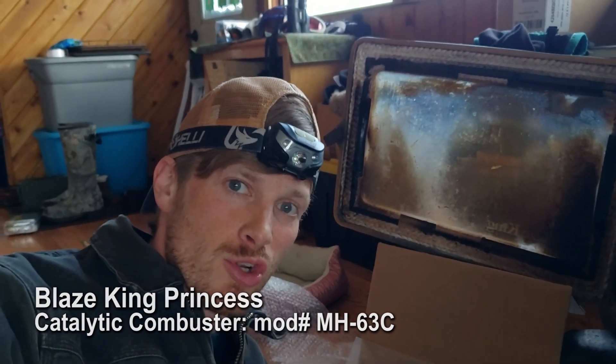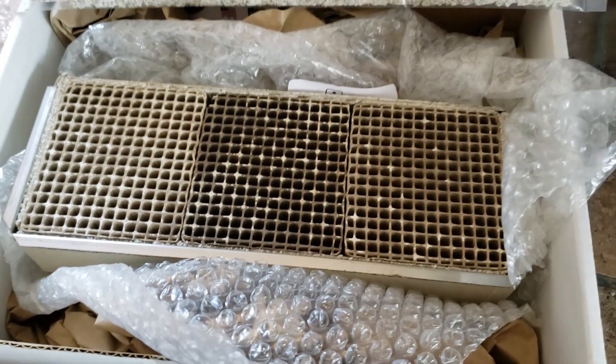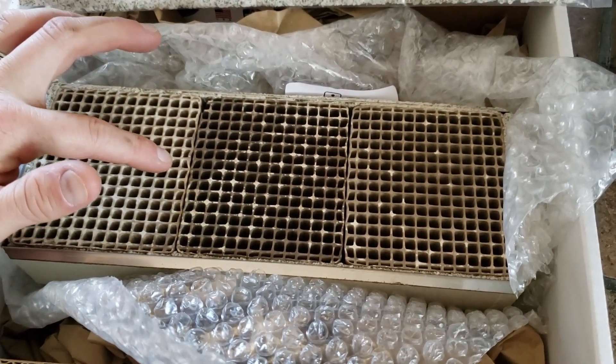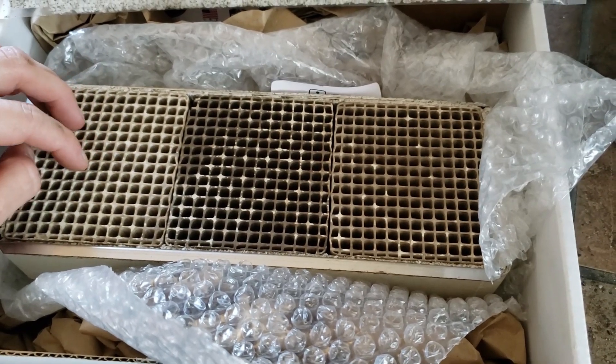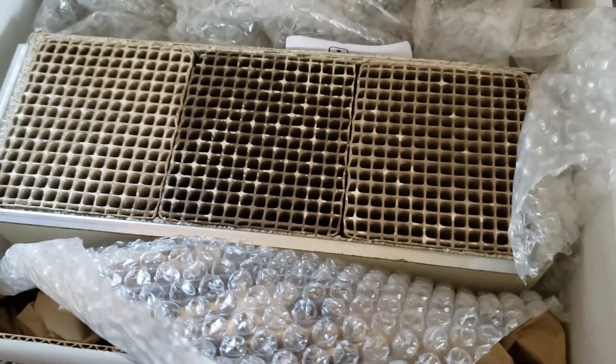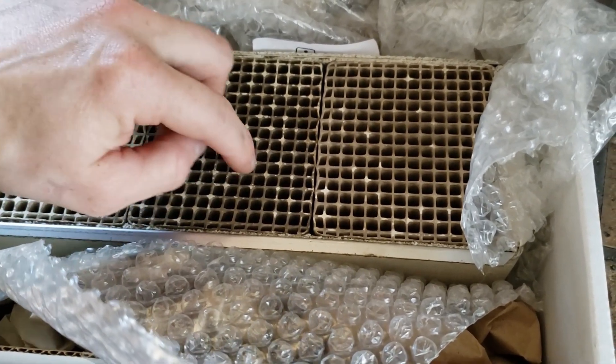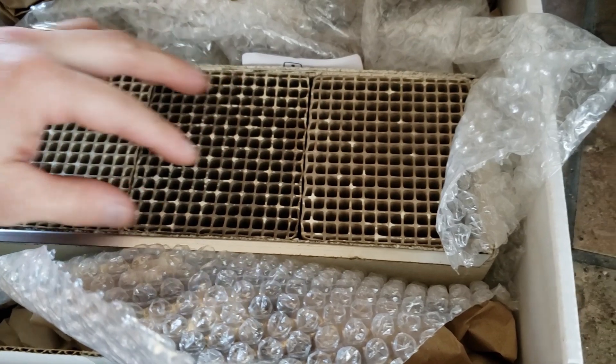If anybody needs to replace a catalytic combustor for a Blaze King Princess, that's what I'm doing here. I'm going to show you what a new catalytic combustor is supposed to look like. It is called a ceramic honeycomb. The catalytic combustor is something that gases and particles of burning wood get shoved through — through these holes — and then combust again, which adds to the efficiency of a catalytic combusting wood stove.